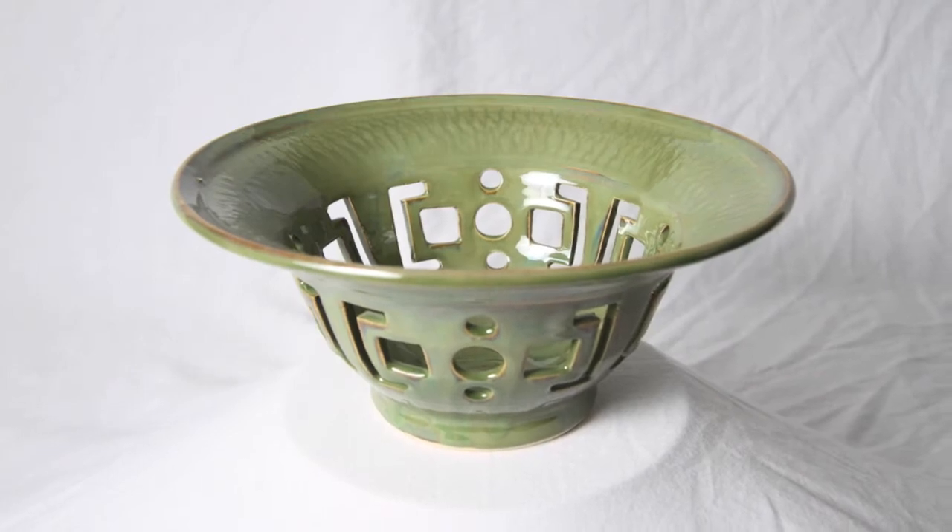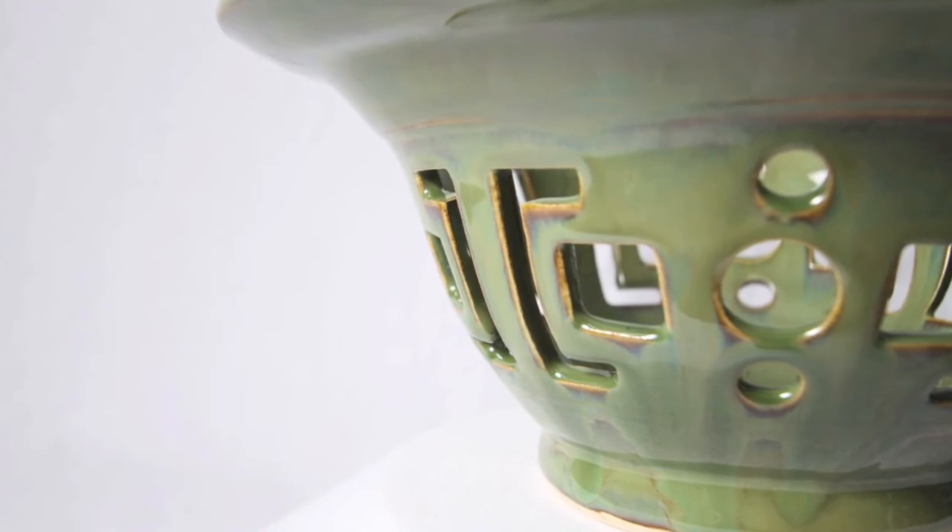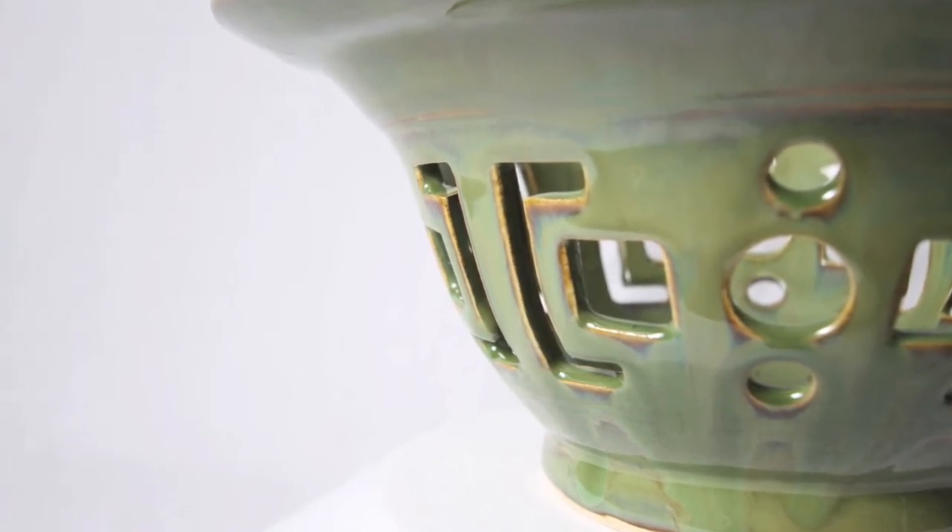This first bowl you see here is the one that I actually did in my YouTube video. It's called Cutout Bowl No. 2. You can recognize the intricate cutout shades I did here.